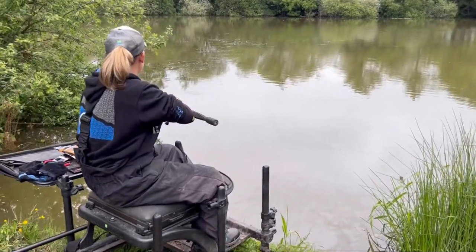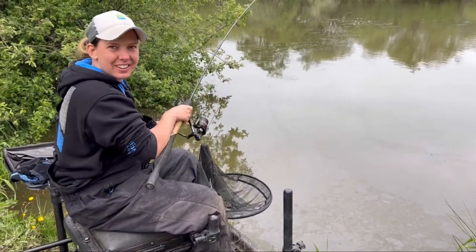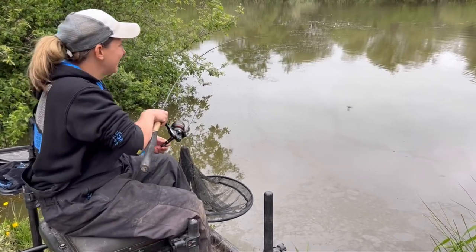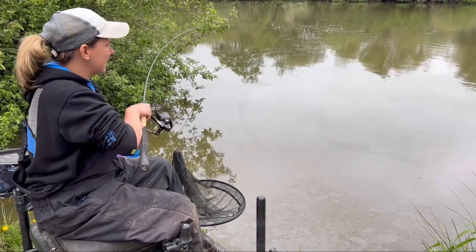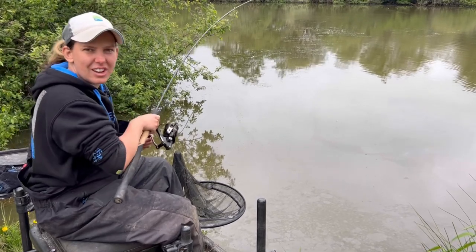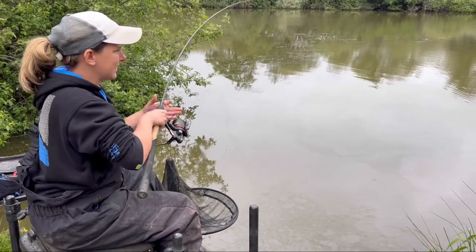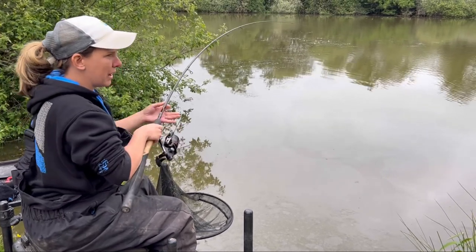Not going to get mugged off twice. There we go - out, landed like a dream. Fish came into it, sat there for a few seconds. Boom - and it's on! That's what it's all about. It's coming in nicely as well - not running as ragged. They've been a bit energetic to say the least today. This one's coming in nicely, just how we like it. Doesn't get much better than this, does it?